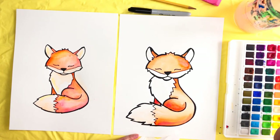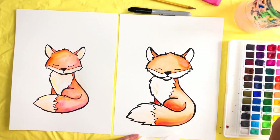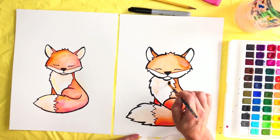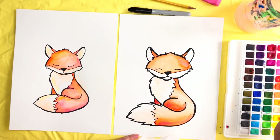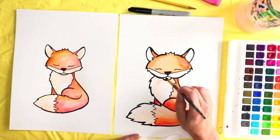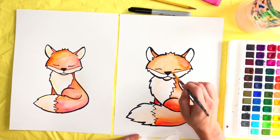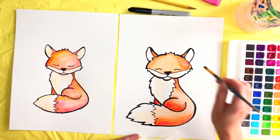There are going to be shadows under his face, so start down here and pull it down like this. If there's too much orange, take some water, pick some of that up, and wipe it on your paper towel. Then do the inside of the ears just a little bit.